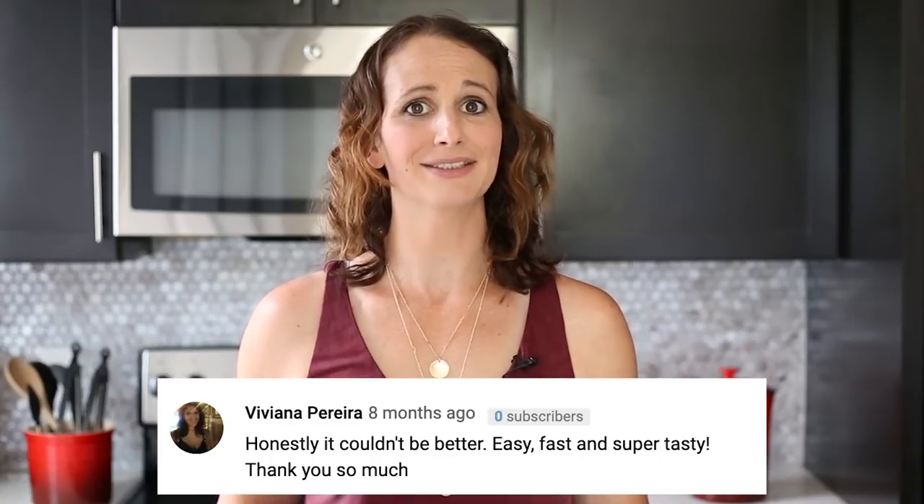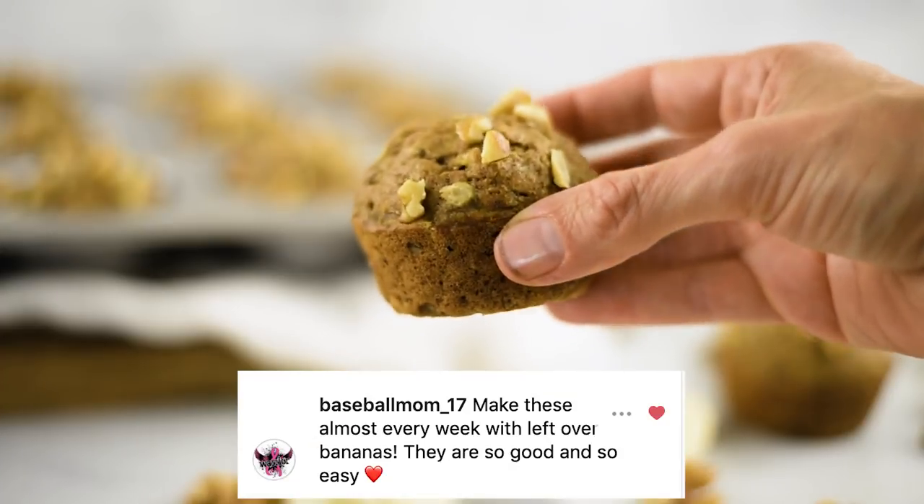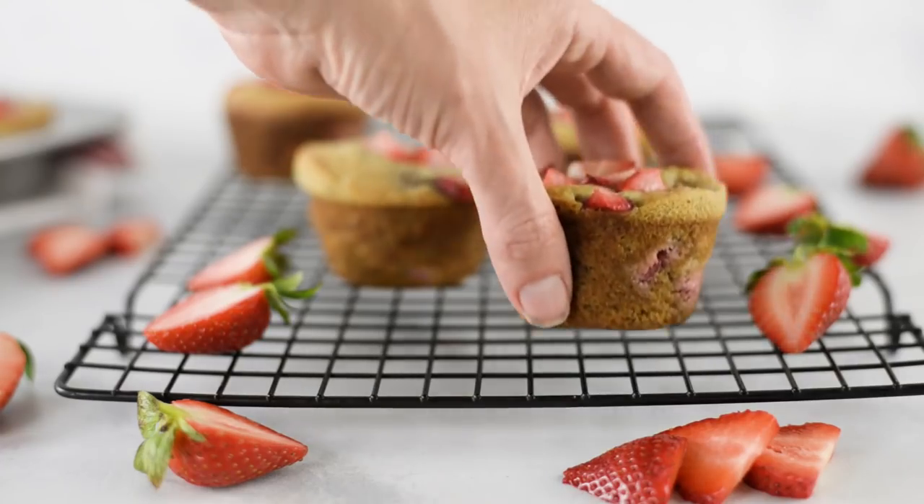Some of my most popular recipes are my muffin recipes because muffins rock. That includes my banana nut muffins and my banana chocolate chip muffins, which are super amazingly delicious. But sometimes it's really helpful to use what's fresh in season and have a little variety to keep spicing up our healthy lifestyle. So today, how about we make some delicious strawberry muffins using all real ingredients — no artificial ingredients, no grains, no artificial flavors, no added sugar. Let's make some paleo strawberry muffins.